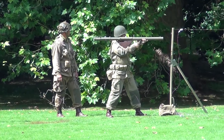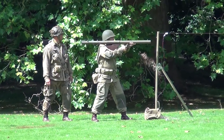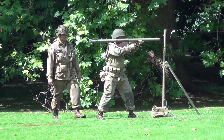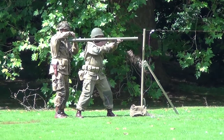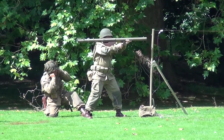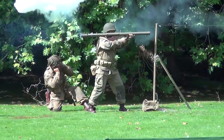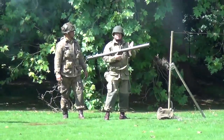Very effective, as I say, against armored targets and bunkers. Let's see what our American soldiers can do with the bazooka. The rocket goes in, is wired up, and we're ready. And with a streak of fire, the rocket shoots down to its target.